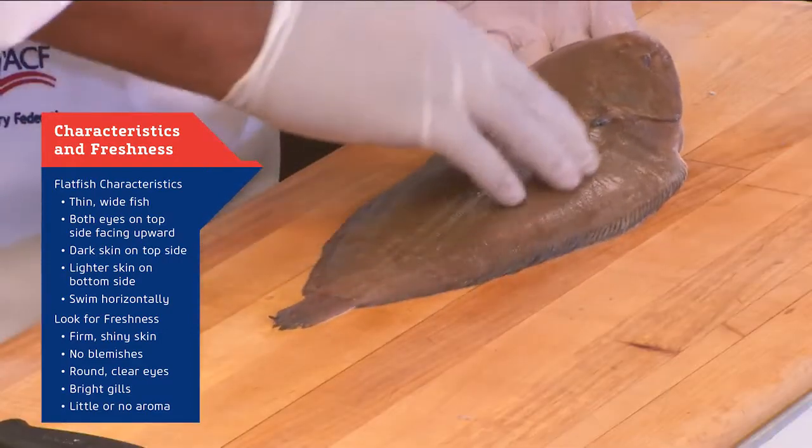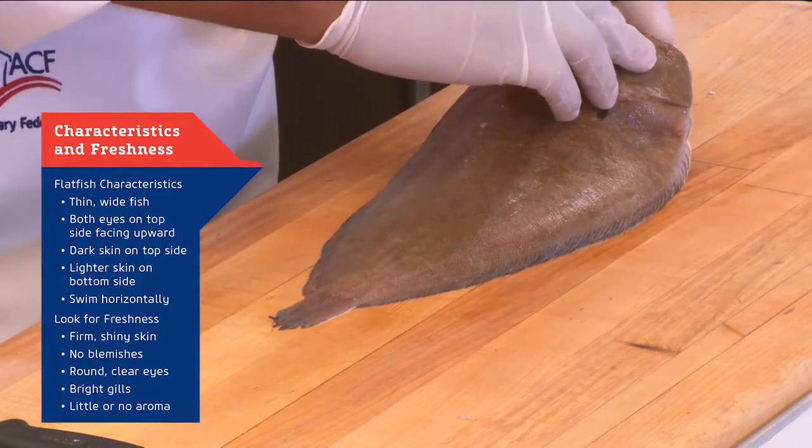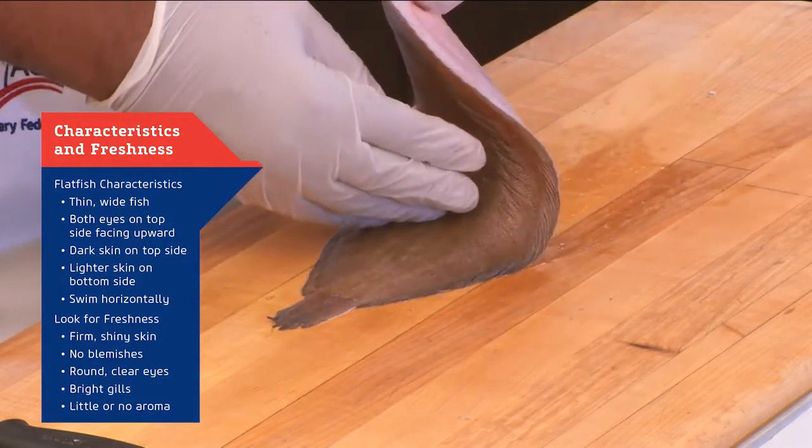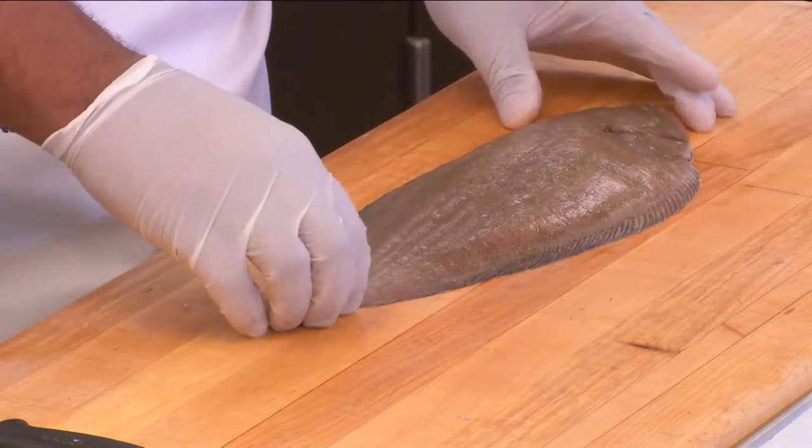The fish is nice and firm on the outside. It has a little rough texture. You have two eyes on the top and it has two tones — dark and a white side. It's very simple to break down and let me show you a nice little technique.